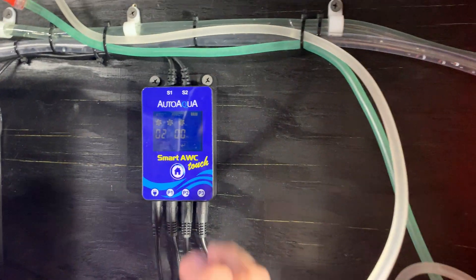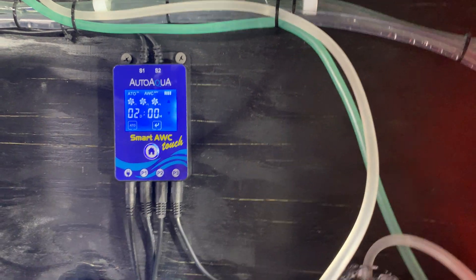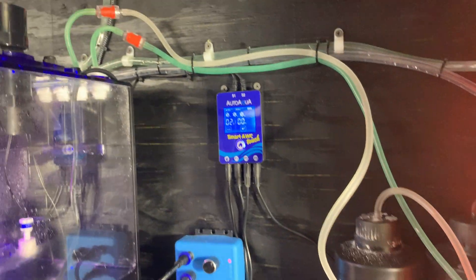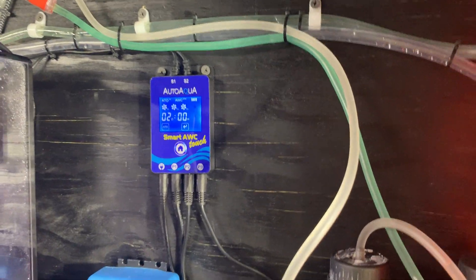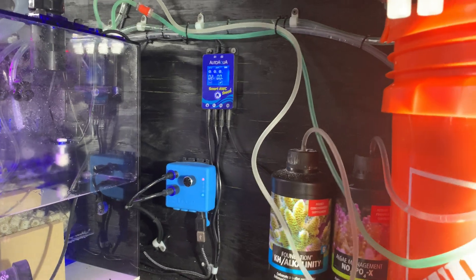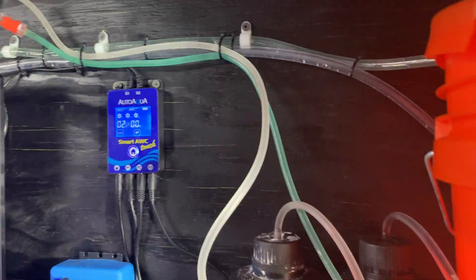Overall, it's really simple once you set it up. You set how many days and hours you want for your water change — I set it on every three days for about two to three gallons. I haven't measured it yet, but my waste water goes outside and just dumps in the yard. I'm going to put a container out there to measure, but it's about three gallons based on timing.